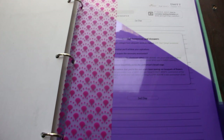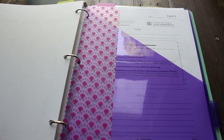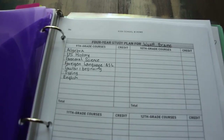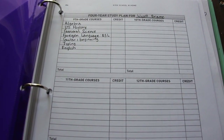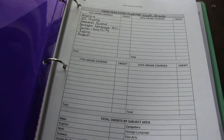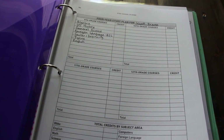Now we're going to flip to the high school section, which is still very much under construction because I'm very new to homeschooling high school. I'm taking things out and adding things as I find we need them. I keep his spelling dictation in there from the High School at Home book. I also have his four-year study plan and everything he's doing this year. My goal is to keep records all in one place, so I'm committed to a binder DIY system for all four years of high school.